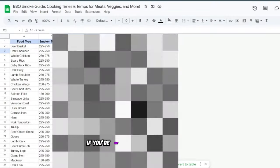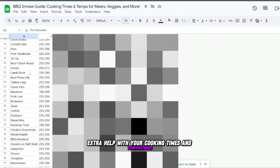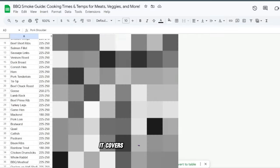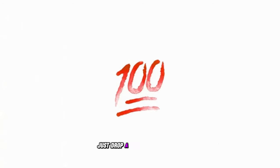By the way, if you're doing a backyard barbecue and want a little extra help with your cooking times and temperatures, I've got a free guide that'll make things super easy for you. It covers everything from meats to veggies and it's perfect for getting started. Just drop a 100 in the comments and I'll send it your way.